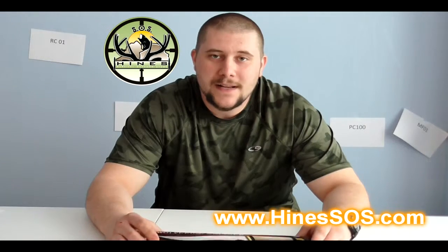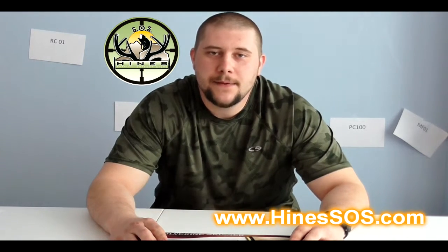Hey guys, it's Phil Pines from Heinz Survival Outdoor Store. You can check out our website at HeinzSOS.com. Be sure to like, share, and subscribe so that you can keep up to date not only on these review videos, but as well as our day in the wild videos where we take you hunting, camping, hiking, and our how-to videos on basic wilderness and survival techniques.